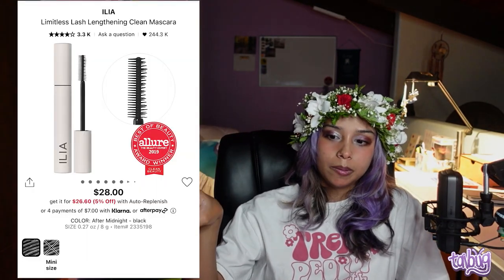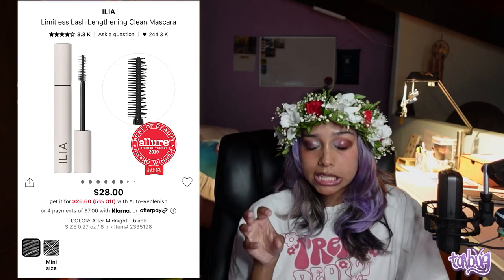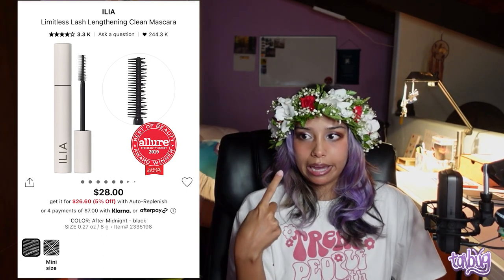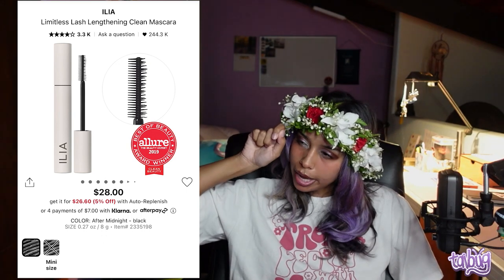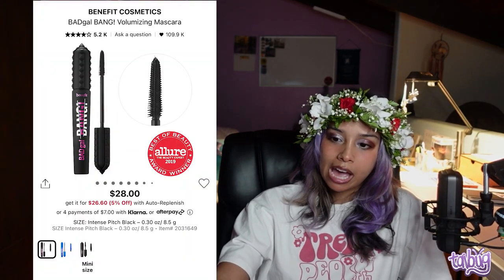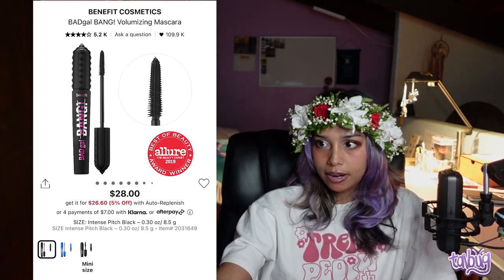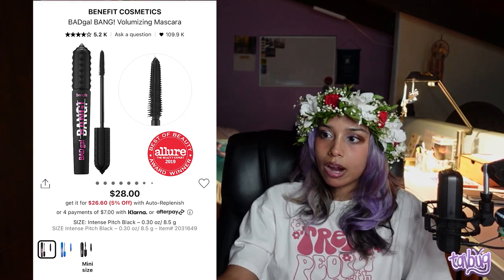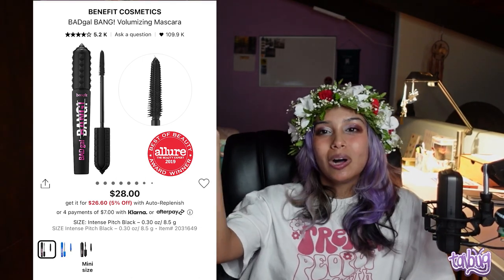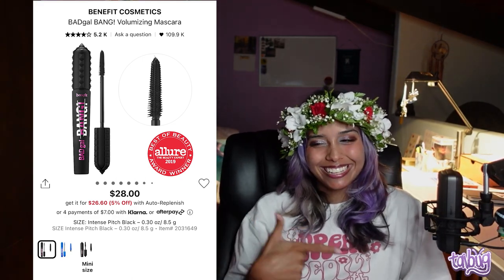For lengthening, the Ilia Limitless Lash Lengthening Clean Mascara is great — I use it especially when I don't want to wear much makeup but want a little something. The comb can be a little tugging at times, so be careful. My overall favorite is the Benefit Cosmetics Bad Gal Bang Volumizing Mascara — my family uses it, I give it as gifts. Put it on lightly for a natural look; apply it properly for the baddest lashes. I have straight Asian eyelashes and this helps with that too.